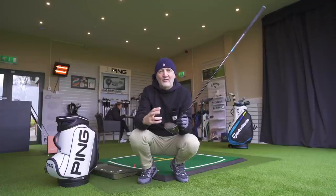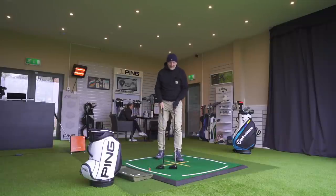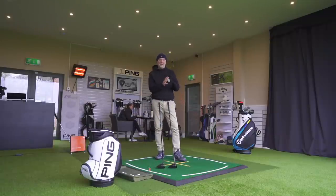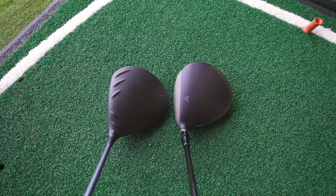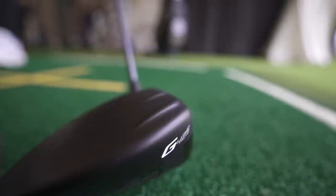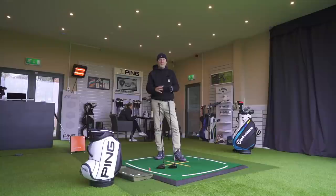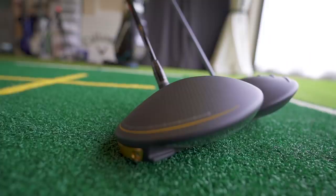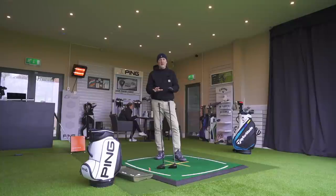You may be considering buying one of these two drivers, but there are some big differences between the two. From the crown, they both have some similarities — a matte black finish. You've got those turbulators which make their appearance on the G425, which have never really been my cup of tea. But they both have that elongated shape, so head shape-wise they're very similar. The other big difference though is the way these two drivers sound.